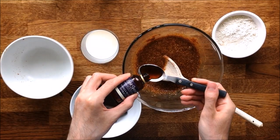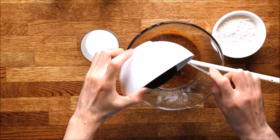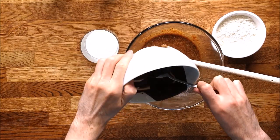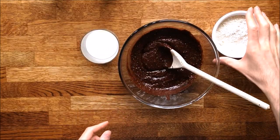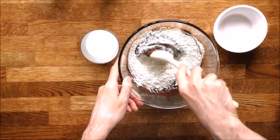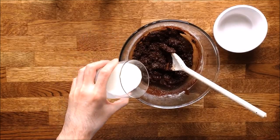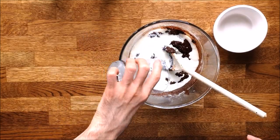Now add the vanilla extract and the melted dark chocolate. Now it's the flour's turn. Because the mix is already quite thick, the flour is being incorporated very slowly, which prevents the formation of lumps. Put in the milk.